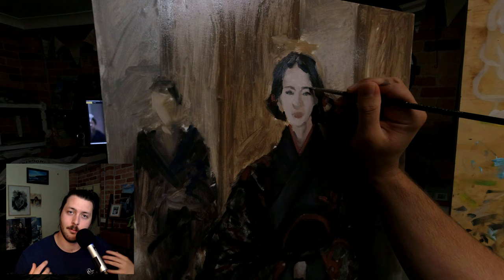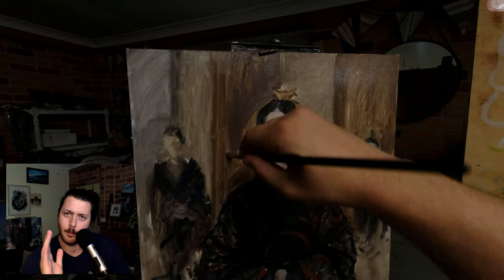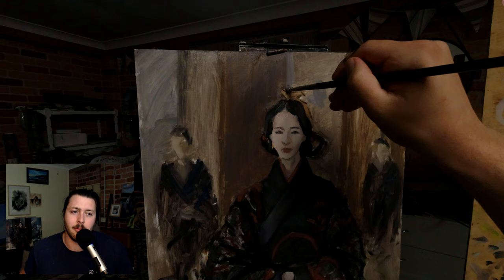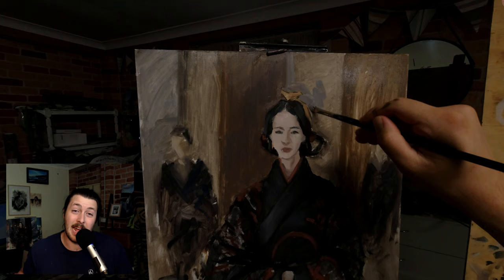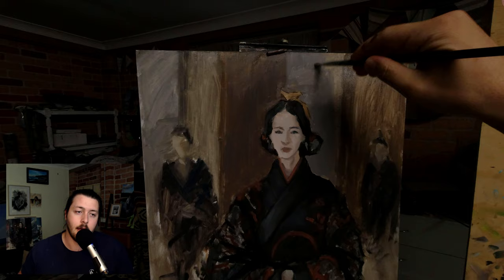I start with thumbnails, trying to find something that's going to make a great painting compositionally, work out the values, change things from the reference if needed, until I'm really happy with it. Somebody asked me the other day, 'When you paint, do you just know exactly where you're going?' And I was like, I kind of know where I'm going. I like to say I paint intuitively — I paint with muscle memory for the most part. I'm not really thinking too much about what exactly I'm painting or how I'm painting it.